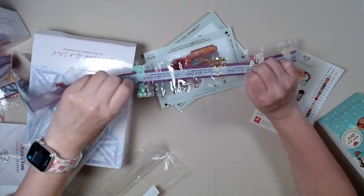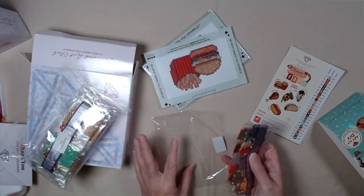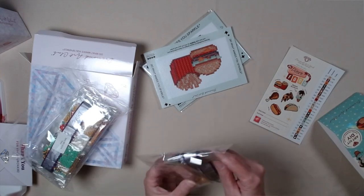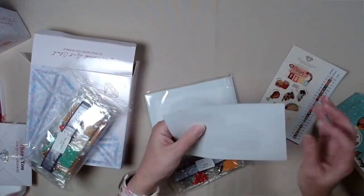Super excited. I'm really excited that they made them travel size, because I do diamond art in the car — not while I'm driving, my husband's driving. But I can do diamond art while he's operating the vehicle. I am so excited about these.